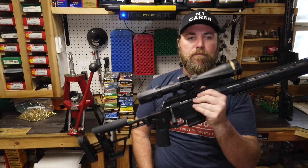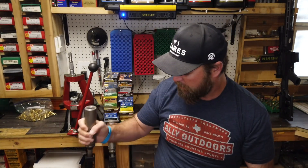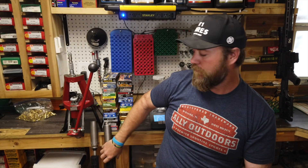We have both rifles completely set up and ready to roll. We're running the Dead Air Ti suppressor on both of them, but we're using the Q attachment system on the Q rifle and the Area 419 system on the Cross rifle.